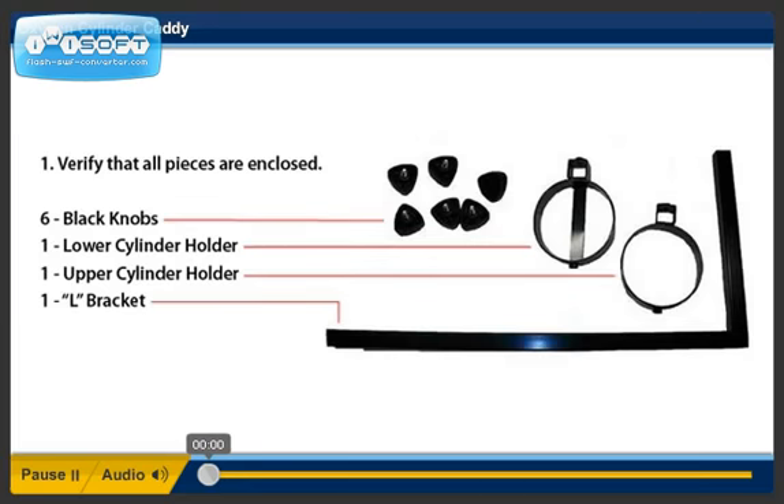Step 1. Verify that all the pieces are enclosed.